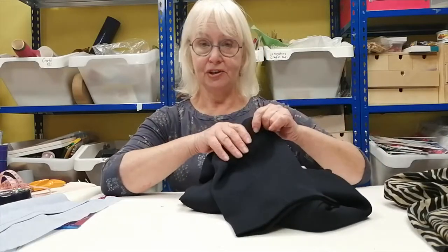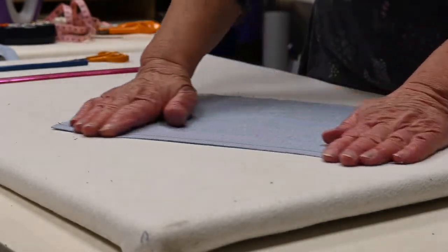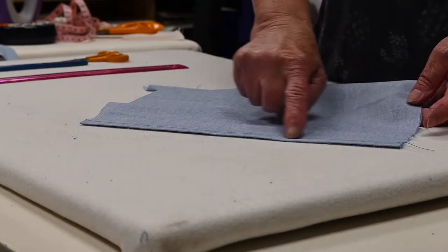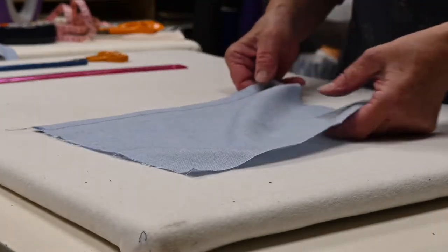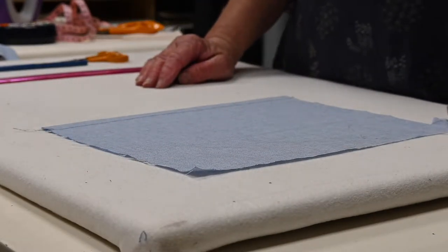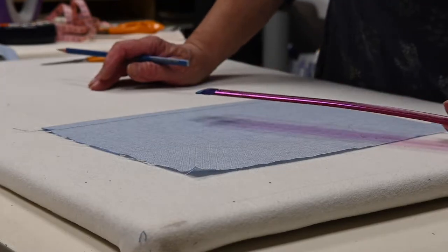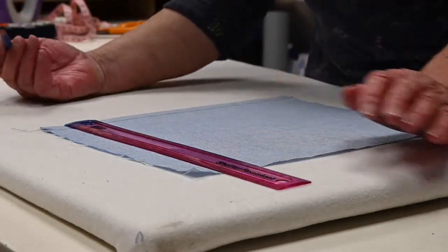First of all, we're going to look at how to measure. I'm not going to demonstrate on the actual garment because it's easier to show on a smaller piece of fabric. Let's say this is a skirt with the machine-stitched hem, but it's too long and you want to take it up. The first thing to do is try it on and decide how much shorter it needs to be — for this example, we're going to take it up by six centimetres.